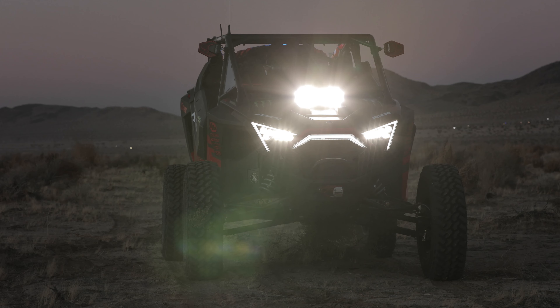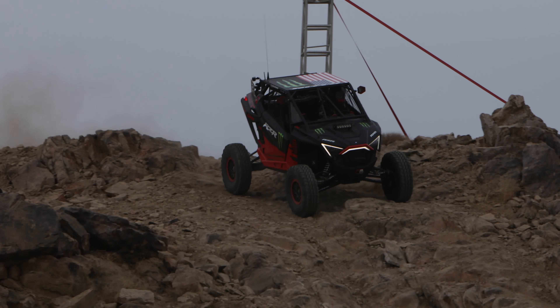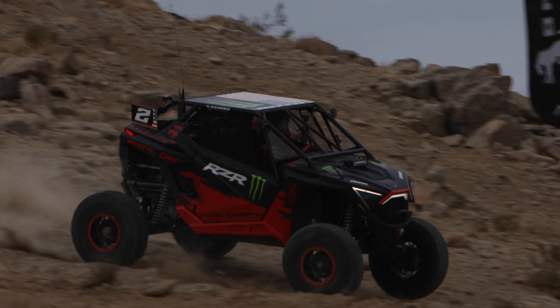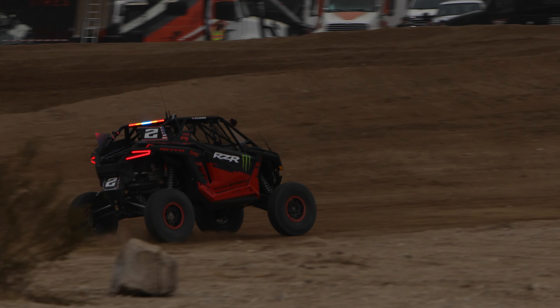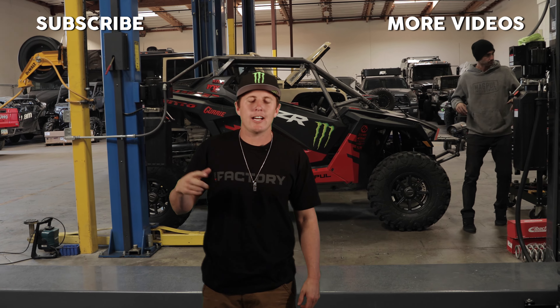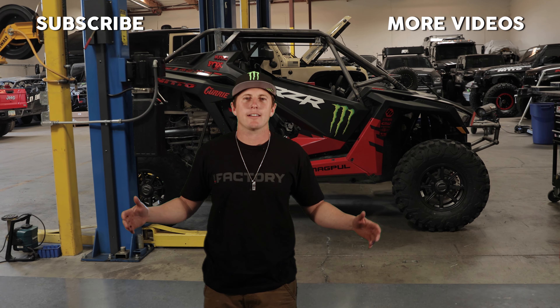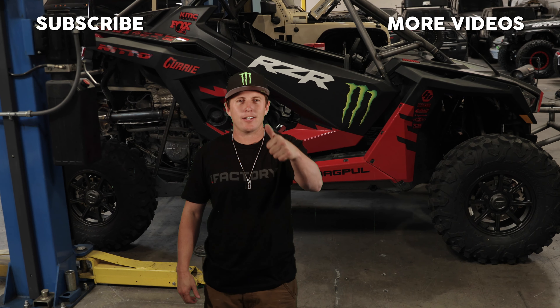This is our 2021 King of the Hammers build. Thank you for watching — comment below, tell us what you like, tell us what you don't like. Subscribe right here, watch more videos here. Thank you guys.